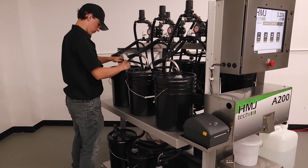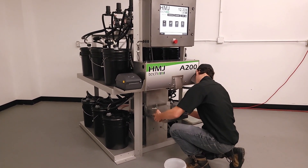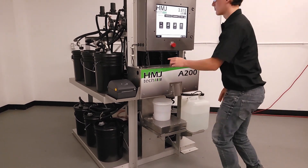and you're ready to start producing batches. The adjustable scale can accommodate a wide range of target containers, from small cups or jugs to large pails up to 6 gallons or 22 liters.